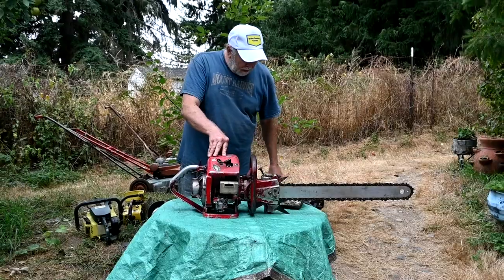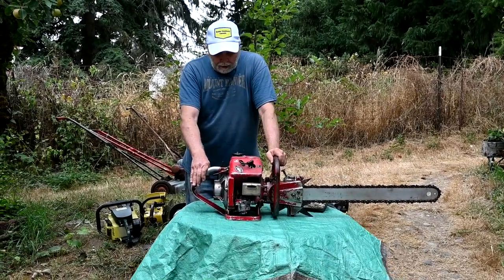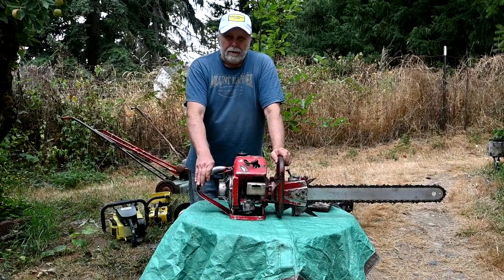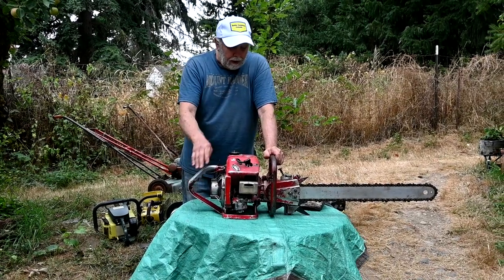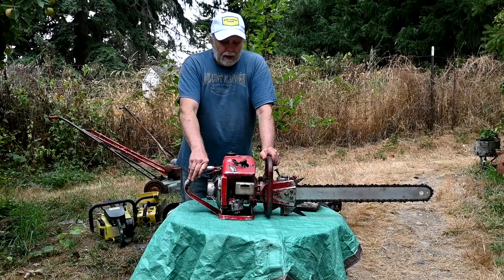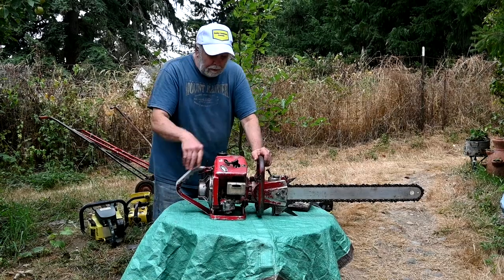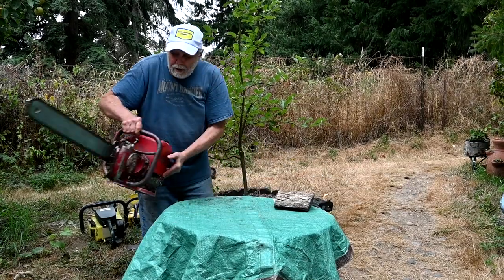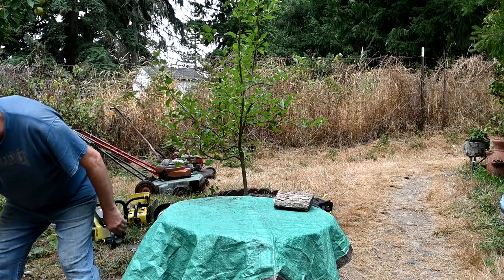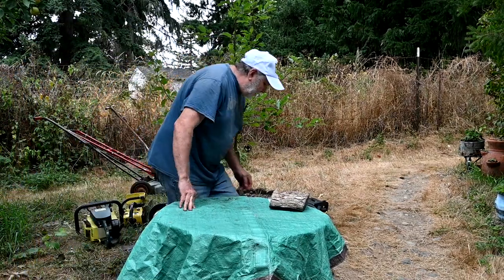Those are the type of saws that I collect. You can see there's a vast variety of different things. Chainsaw collecting is something for everyone. A lot of people like certain brands - I like the McCullochs and the Pioneers because they've lasted forever, always perform, and rarely need any repairs.